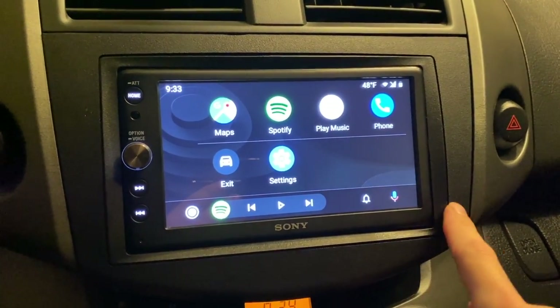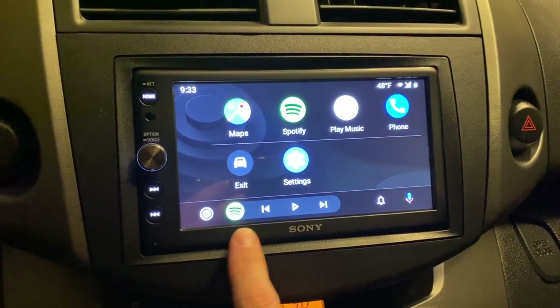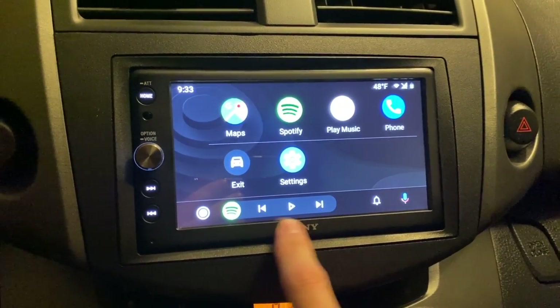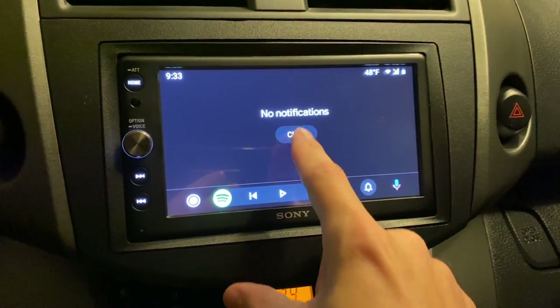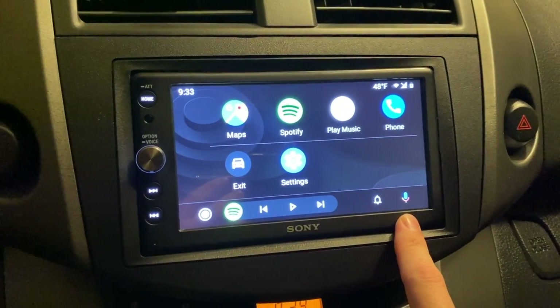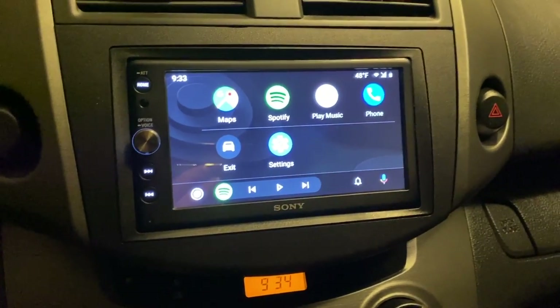You have a persistent bar at the bottom. This one is basically a home button. You have the current app that's playing music — it's Spotify. You have a notification area for your notifications, and then you have the Google Assistant right here that you can press, but you can also use the wake word.